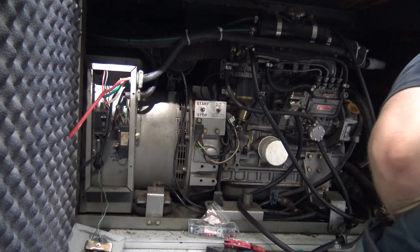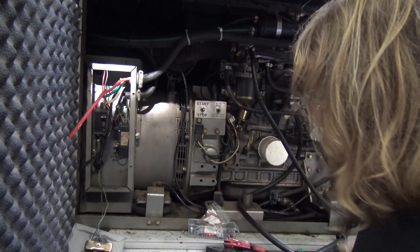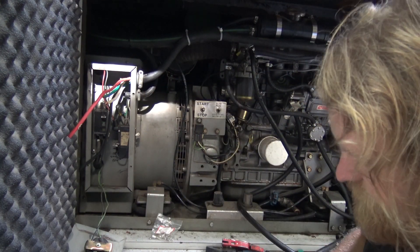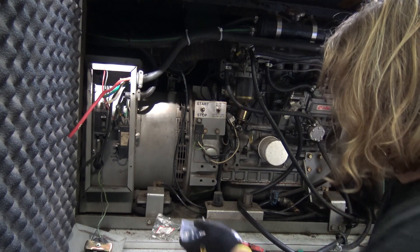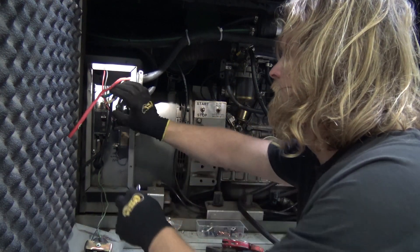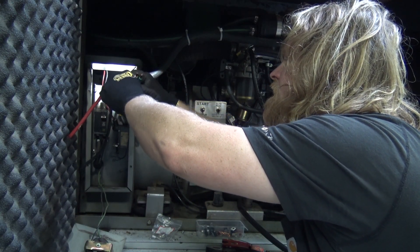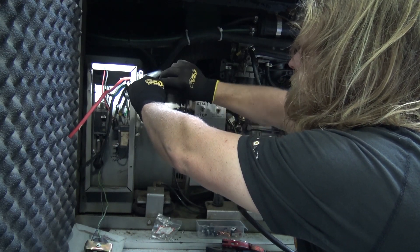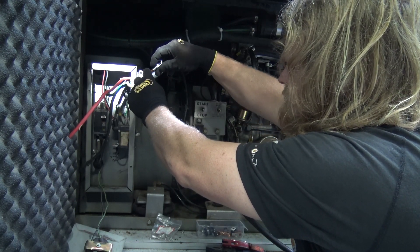Got the terminations here. Those are fours — there's a six and a six. We'll just take these little terminals and slide them on like so. You can kind of twist these up a little bit if you want, to get them to sit together a little better, and then twist these down on them.